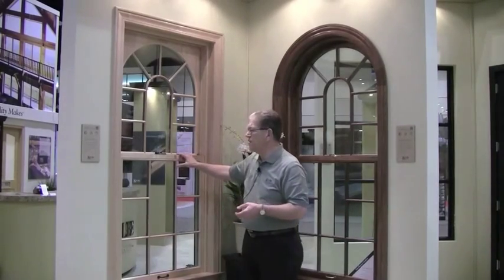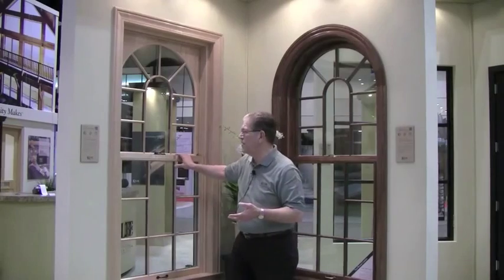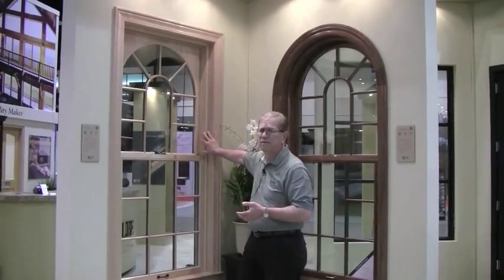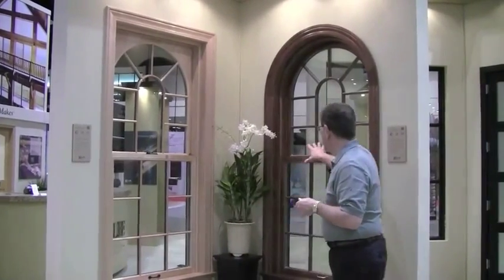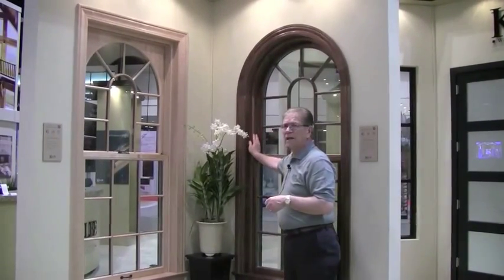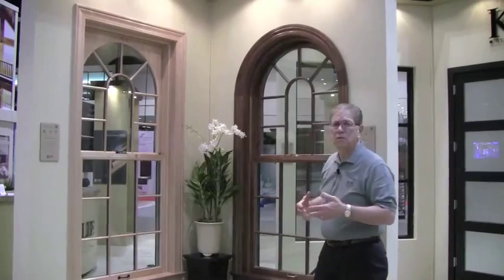From the interior, keeping up with the theme of being architecturally correct and historically accurate, you'll notice that this interior, which is maple done up with a clear finish at the factory, has a jam liner cover so that in the closed position you see nothing but the beauty of the wood — very historically accurate and architecturally correct. The same way with this window, which is done up in walnut — notice that you don't see any jam liner either. All you see is the walnut wood, again done up with a factory clear finish.